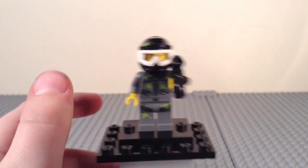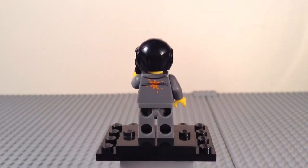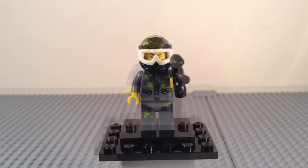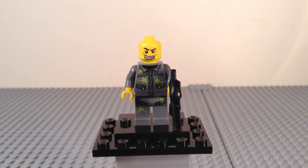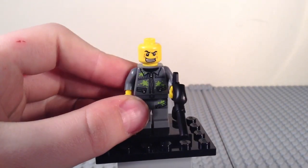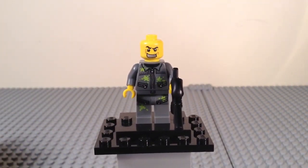On the back of the torso there's a little bit of detailing and an orange paintball. Taking off the helmet, you can see his face — a really awesome, kind of cocky-looking expression, like he's saying 'I'm the best paintball player in the world.' And there is the paintball player.